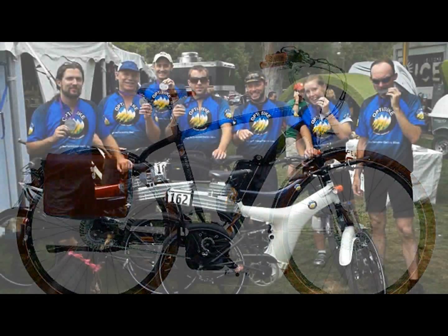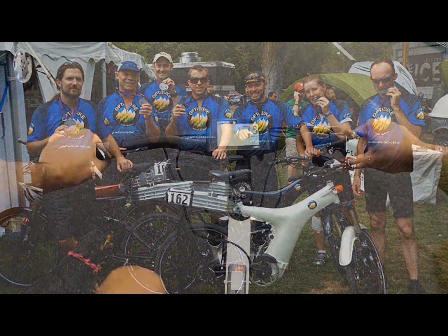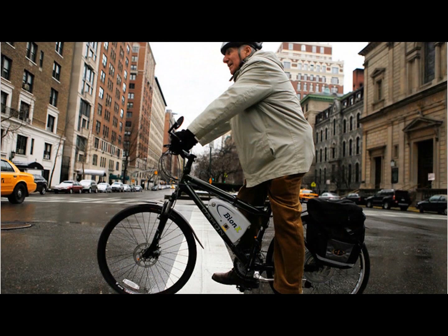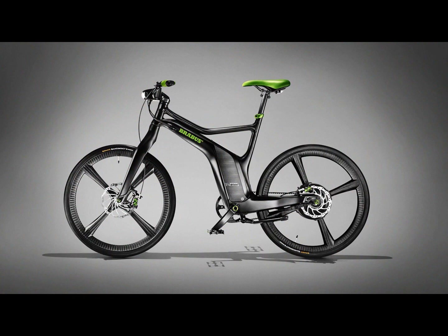The average manufacturer is creating bikes with motors that range typically from 250 watts to a maximum of 750 watts, and batteries that usually max out — but not always — at about 36 volts. Typically, this is more than enough power and range for the average user. With this turnkey approach also comes a higher price tag.